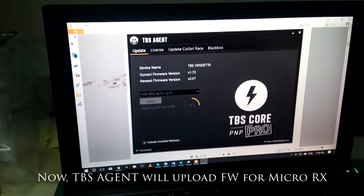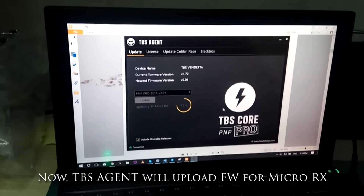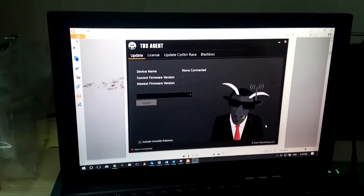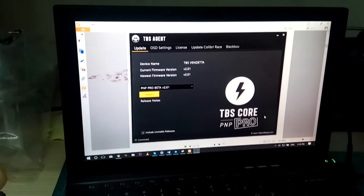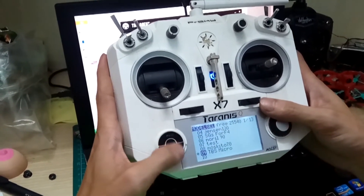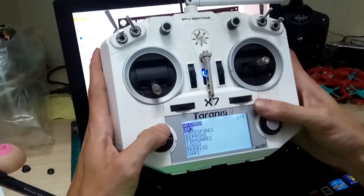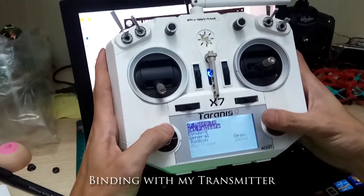We will update the last 6 firmware via the TPS. Now I will show you the binding and firmware update with the Lua script on the Taranis. Go to the Crossfire folder and run the Crossfire folder — runs and bindings.